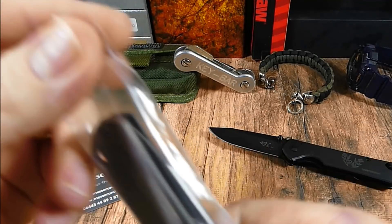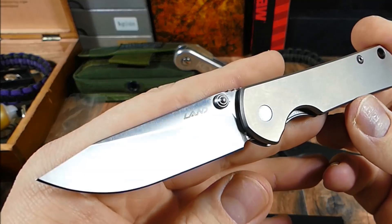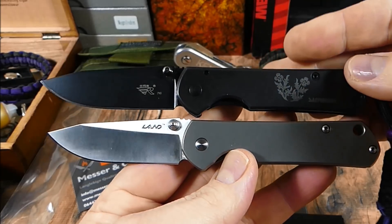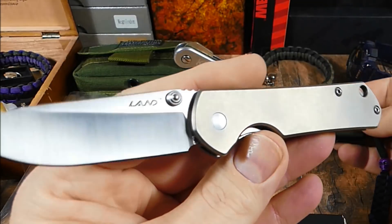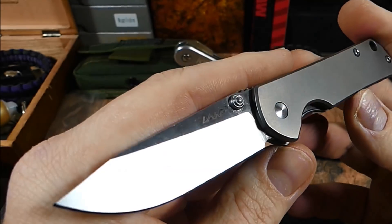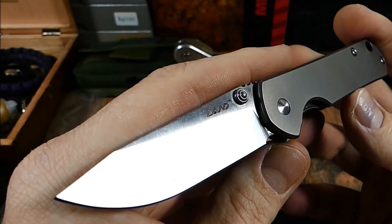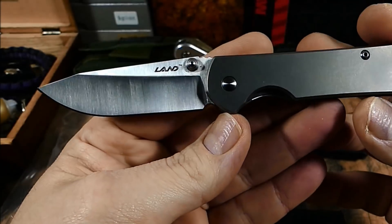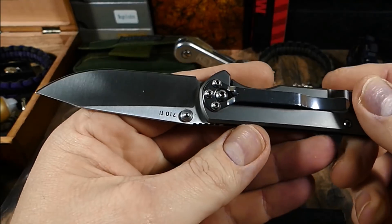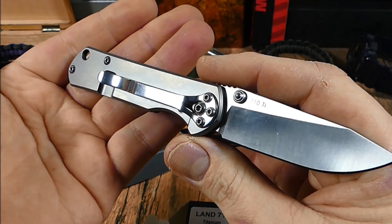Jetzt hat Sanremu Land jedoch nachgelegt. Das 710er, das sonst in seiner Stahlversion jetzt das 7010er heißt, die haben das jetzt in Titan aufgelegt. Mit Titangriff. Da ist der Step dann natürlich zur Hommage ans Small Sebenza nochmal einen Tick näher. Auch wenn die Klinge schon deutlich anders aussieht als beim Small Sebenza. Aber so die ganze Linie für Leute, die sich auskennen, ist das schon absolut zu erkennen. Da wurde einiges übernommen. Und dieses schlichte Design gefällt wirklich, wirklich gut.